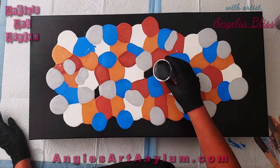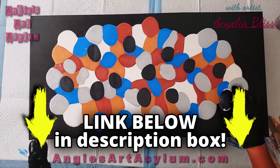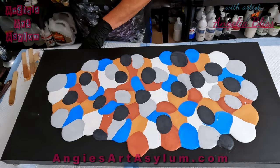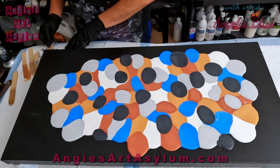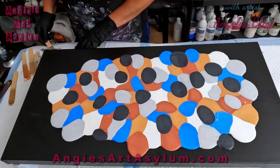I do have a discount code in my description box, so you can go there and get a discount if you want to try them out. The heavy body goes a long way — like I said, I mixed half an ounce to about three and a half ounces of Floetrol. So that's roughly six parts Floetrol to one part paint, something like that.